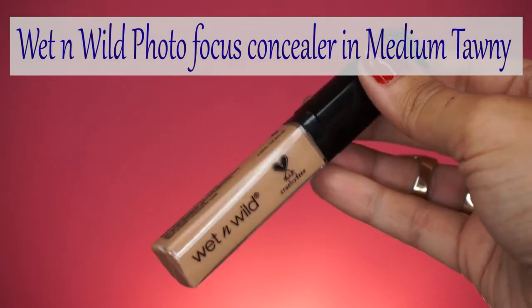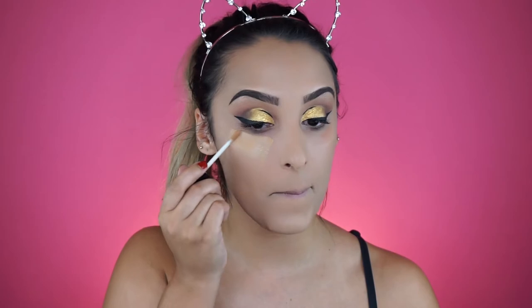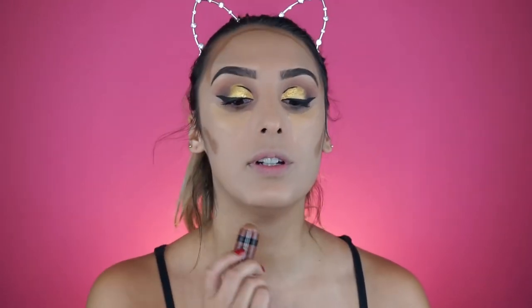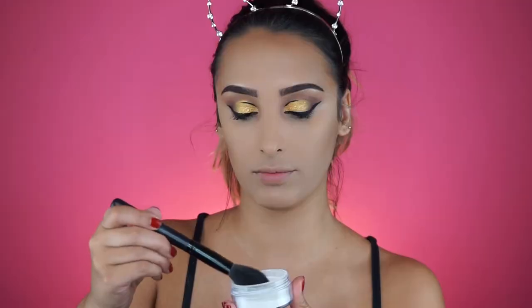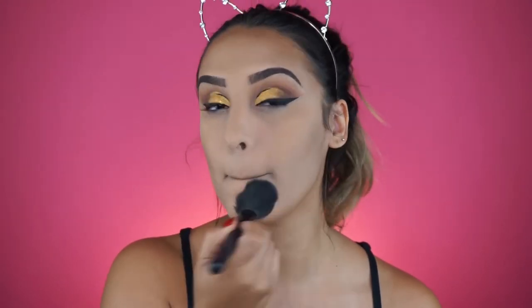For concealer I'm using the Wet and Wild photo focus concealer in medium tawny - it's very mousse-like but has really amazing coverage. Then I'm using the Wet and Wild contour stick in walnut to help the contour look more natural and define the face. This also helps prevent contour from getting washed out with flash. To set everything I'm using the Morphe translucent powder - just a little bit so skin doesn't look dry. I'm so obsessed with this powder; it's amazing for baking.